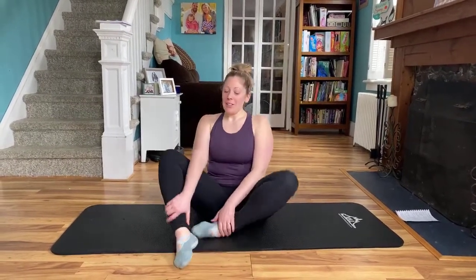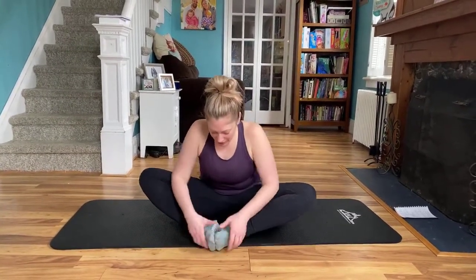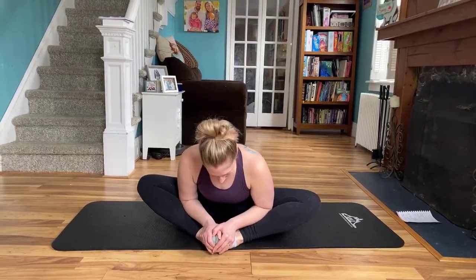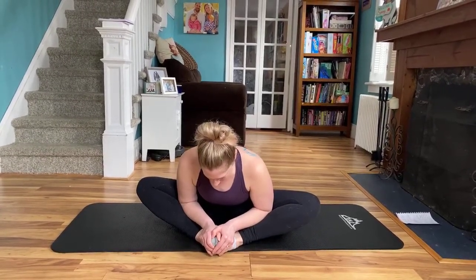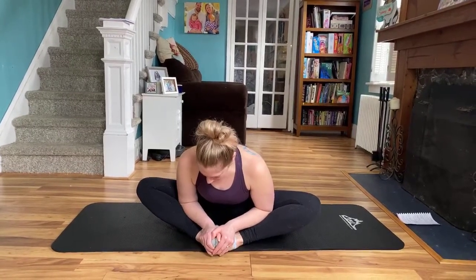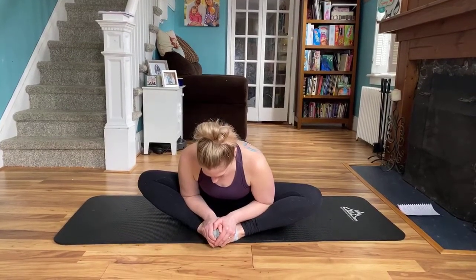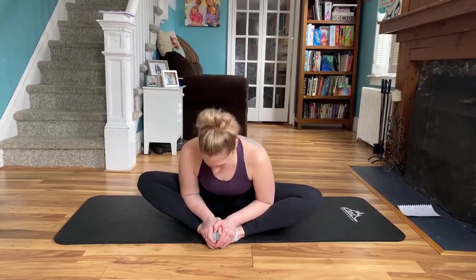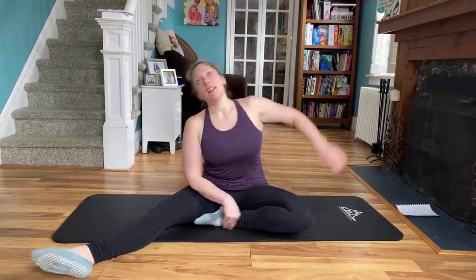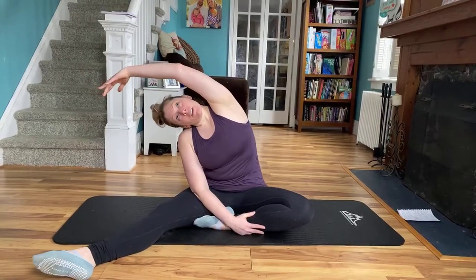So we're going to just get warmed up. We're going to bring the bottoms of the feet together. You can grip the tops of the toes or the ankles, elbows towards the thigh. Inhaling, exhaling. And then you go ahead and extend the right leg, bring the left in. Reach side to side — lateral flexion.